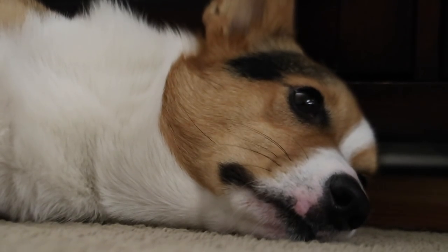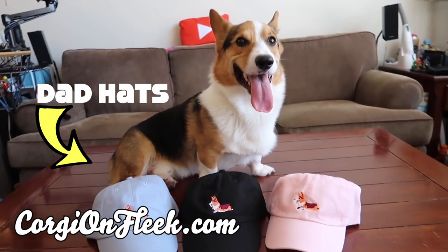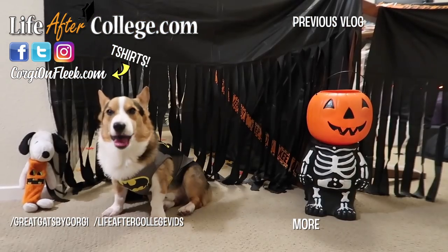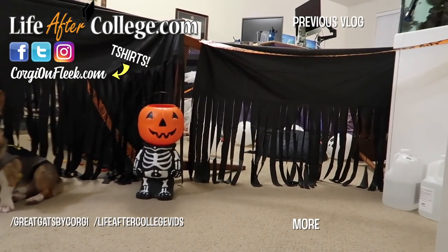I want to give a special shout out to these awesome corgis who did the crafting with corgi segment by doing a pineapple jack-o-lantern. Look at you guys, that's so cool. Thank you so much for watching, and we'll see you guys in the next vlog. Good night - look at that corgi giving a side eye. If Gatsby can successfully complete this haunted house, he will enter through there and exit through there. Are you up for the challenge?